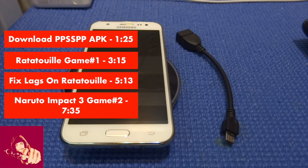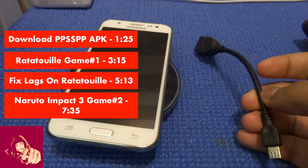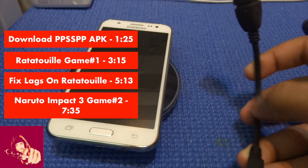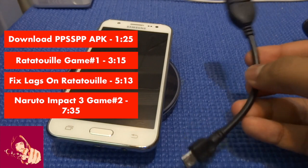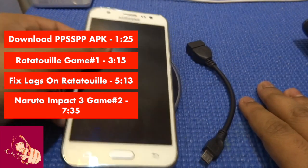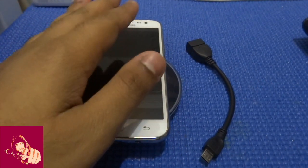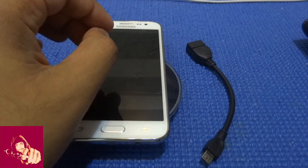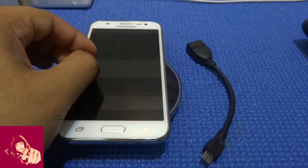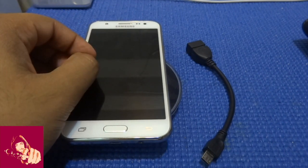First off, what you need to have is an OTG cable. You can either get it from Samsung, but it may cost a bit, or you can buy it from Tech Shop which will cost $2 or so. And then you need a phone. You also need to download PSP games — the file type should be ISO in order to run on your Samsung Galaxy J5, J7, or any other Android device.